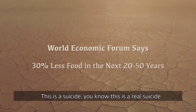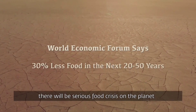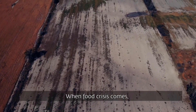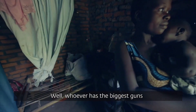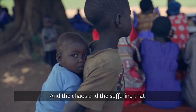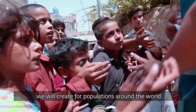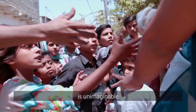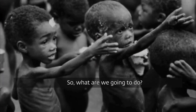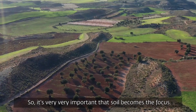You know, this is a real suicide. In 45 to 50 years' time, there will be a serious food crisis on the planet — it's inevitable. When food crisis comes, whoever has the biggest guns will come and take the food. And the chaos and the suffering that we will create for populations around the world is unimaginable. So what are we going to do? It's very, very important that soil becomes the focus.